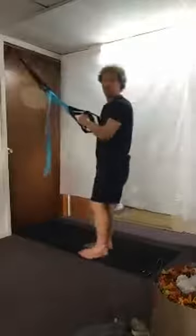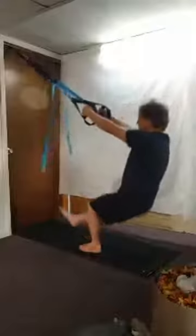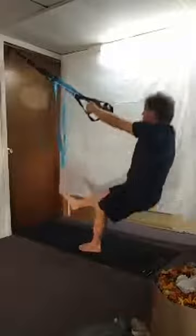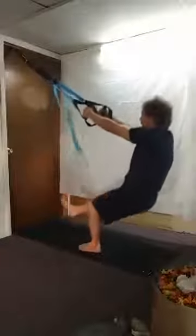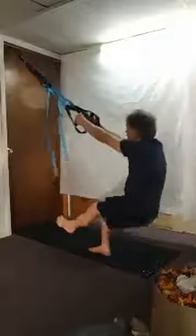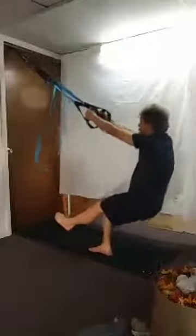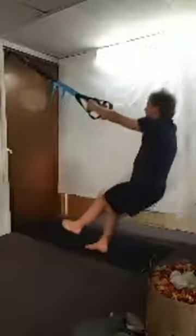Now we're going to do one-legged squats. Starting on the right leg, lean back, bend that right knee, extend the left leg, and lift it up for eight reps. Then lower down for eight more reps.